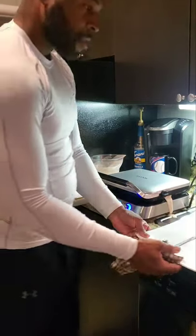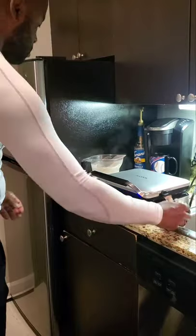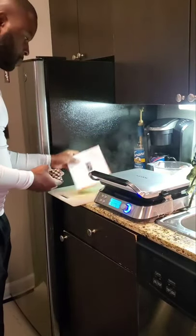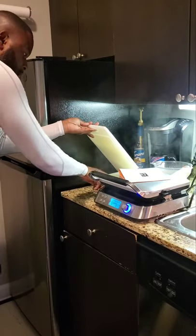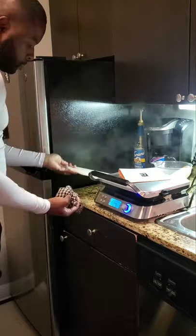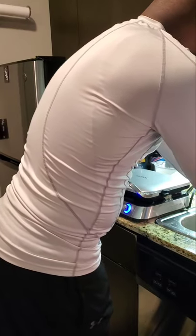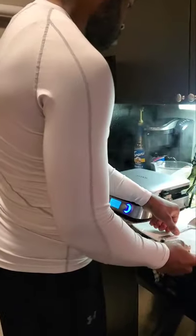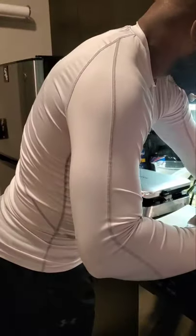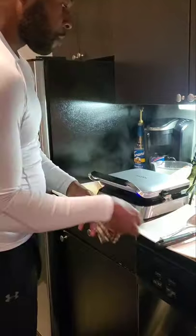Now it's gonna ooze out a little bit — that's okay, I got a rag right here. I'll just wipe around it and get all the excess batter. Let me get a spatula and a fork because once it's done I'm gonna need to get it out of the slots. I'll place my spatula and my fork right there. The countdown is at 2:18 right now — it started at 3:49 and then did a countdown.